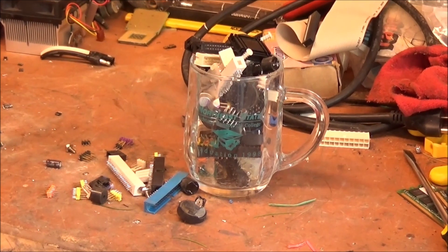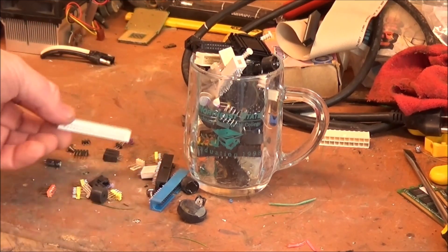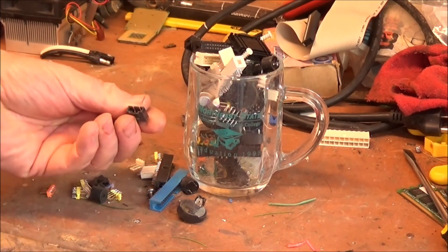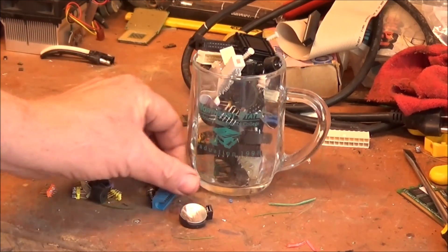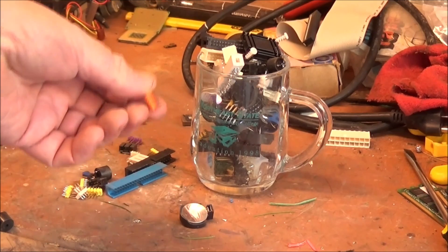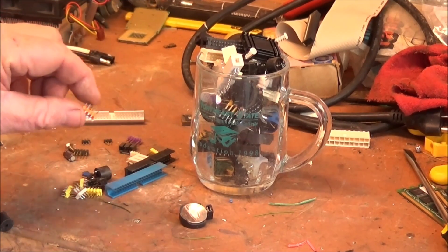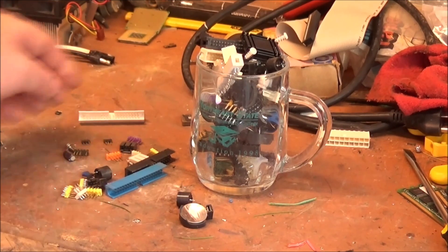Here are just some of the components I've managed to remove, including floppy and IDE connectors, connectors for audio, button cell holders, the piezo speakers, and all kinds of these little useful connectors — because they'll fit right in a standard PC board that you build your projects on.